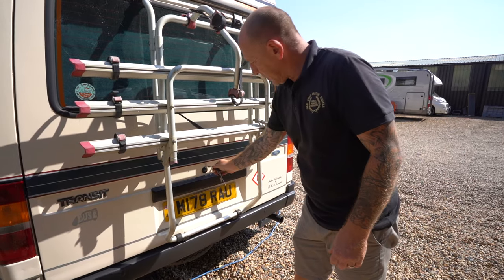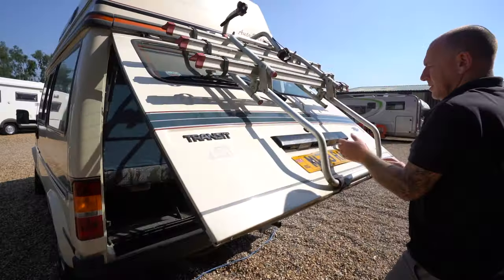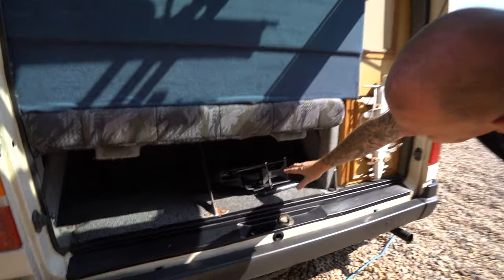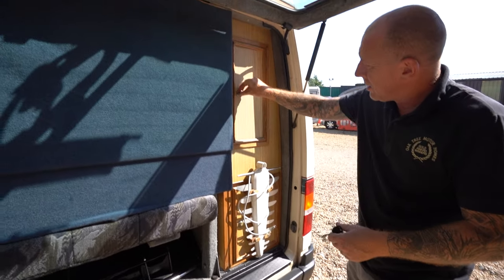Your back door opens with the ignition key - lock to your left, unlock to your right. That lifts up. Underneath here is your tool kit, located just to my front. You've got a little area over here when you're on site for your TV. Inside that cupboard is storage.